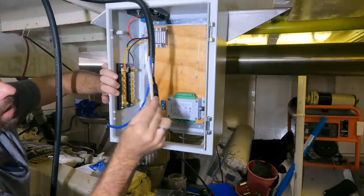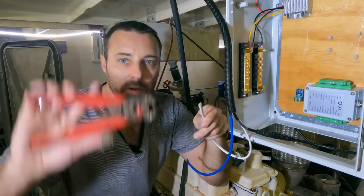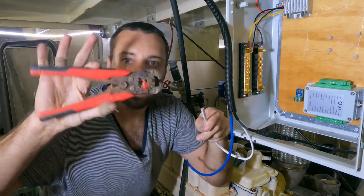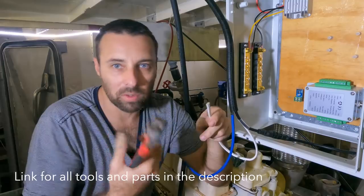The best way we've found to terminate wires on a boat so that they last decades rather than a month or two. First step — if you haven't got one of these, this is the best 20 bucks you'll ever spend when you're doing wiring. It's basically a wire stripper, almost like a pair of pliers.